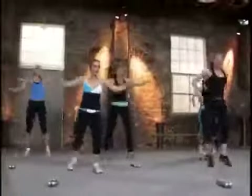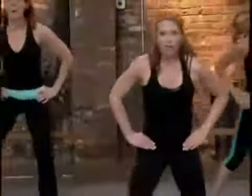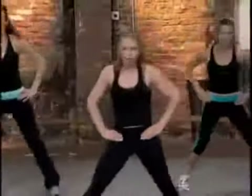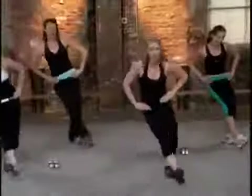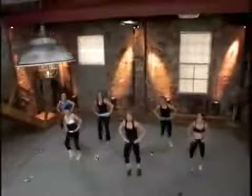Keep the belly tucked in. Ready? Step, touch left. Hands on hips. Now you're there. You're halfway there. Stay with me here. Four more, three. Keep breathing. Two. Now send that heel across.